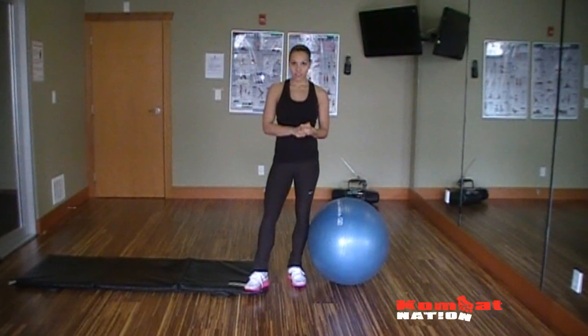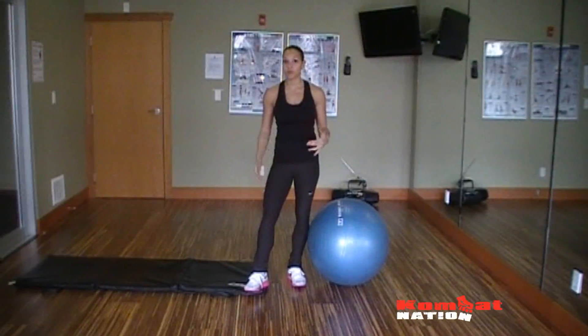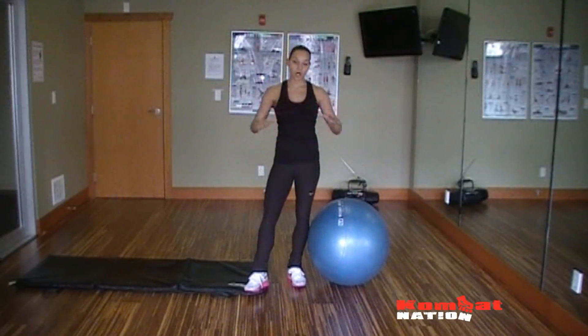My name is Alicia Bell and today we're going to look at a hamstring curl. For fighters it's really important because it's good for power, explosiveness, coming from your legs when you're going to do a shot. And it's also good when you're down in a triangle and trying to keep hold.